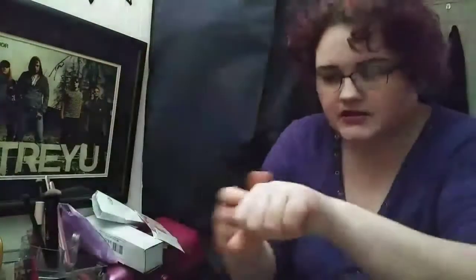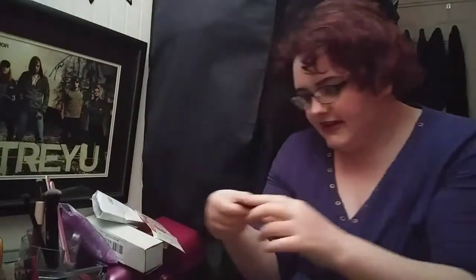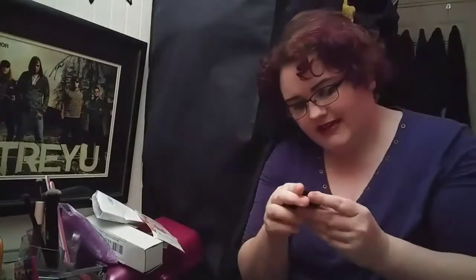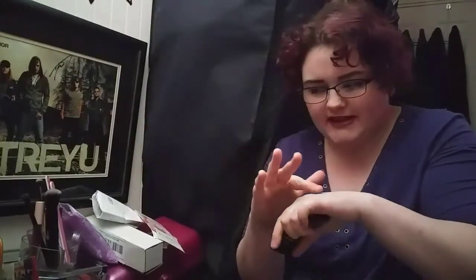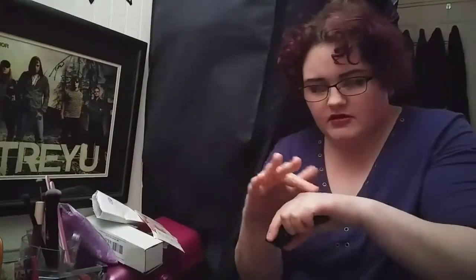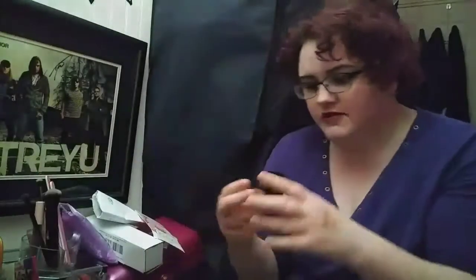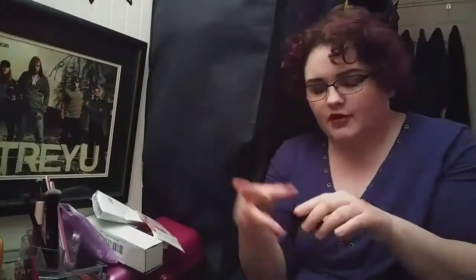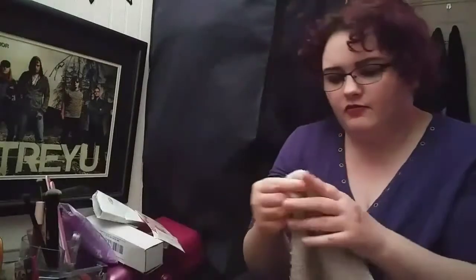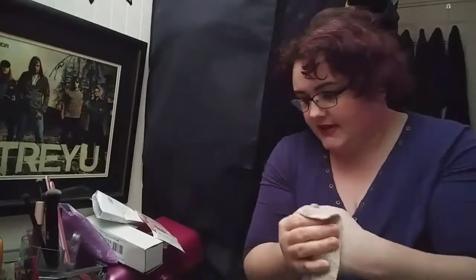Next I got the Hikari cream pigment in 'Shine.' I'm not crazy about this color because I feel like I've got plenty of this color in other eyeshadow palettes, but it's a really shiny gold color, really smooth. I'm kind of worried it might go into the creases and gum up when wearing it for long periods of time, like some other cream eyeshadows I've had before did, but I won't know till I try it.